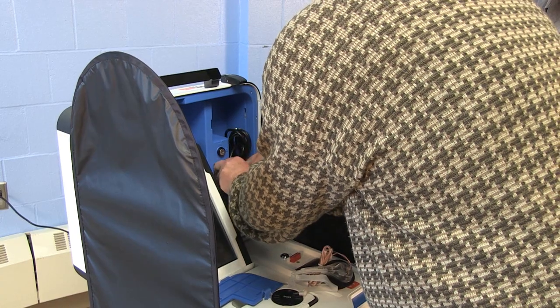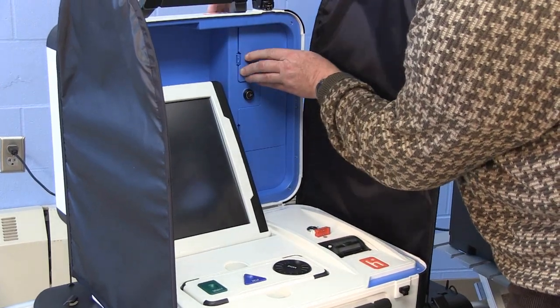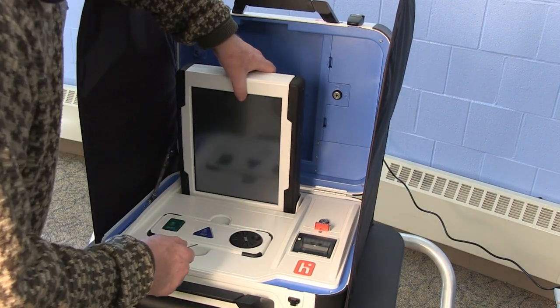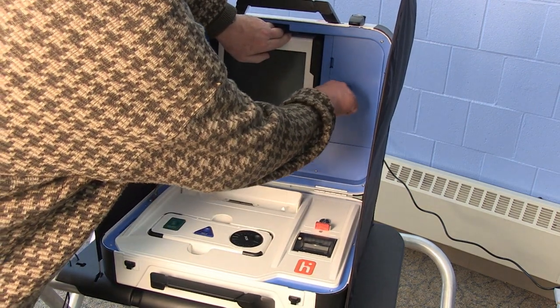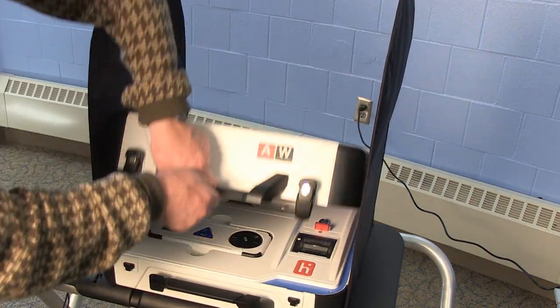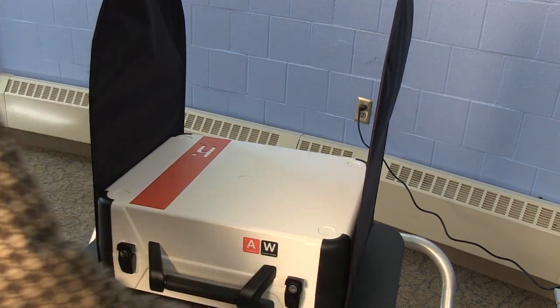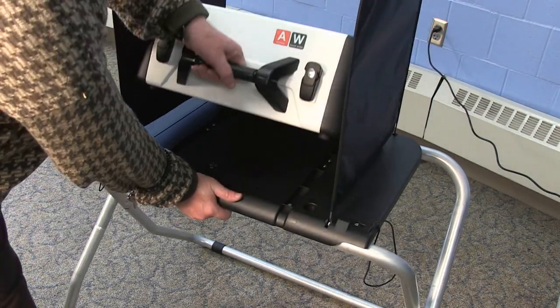Pack the power cord, headphones, and printer cord into their compartment on the TouchWriter. Using the blue key, unlock the tablet, tilt it forward, and remove it from its cradle. Place the tablet into its compartment in the TouchWriter and lock it in place. Lower the blue latch. Then unlock the lid braces and close the case of the TouchWriter. Reach under the stand and pull the lock forward. Remove the TouchWriter from its stand.